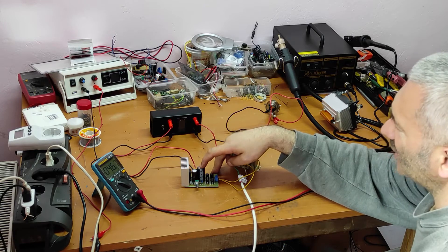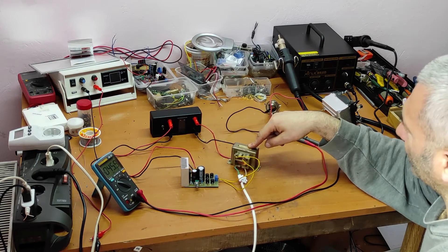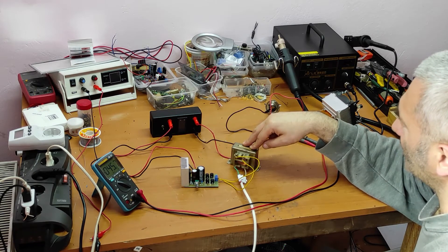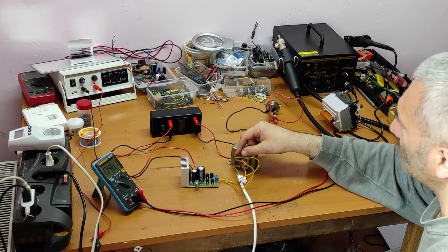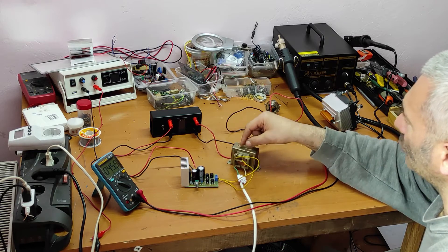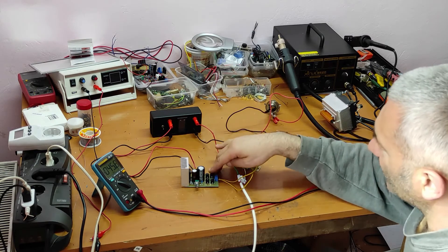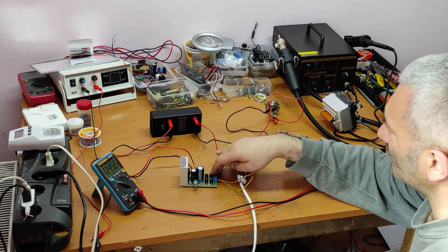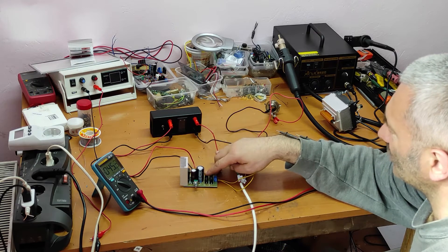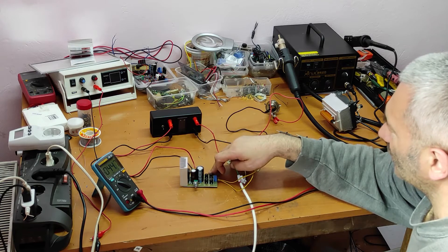With the 6-volt drop, we get exactly 12 volts total, which is correct if the transformer has sufficient current. The transformer output voltage is not very low, so I need to replace these diodes with ones that can actually handle 3 amps.